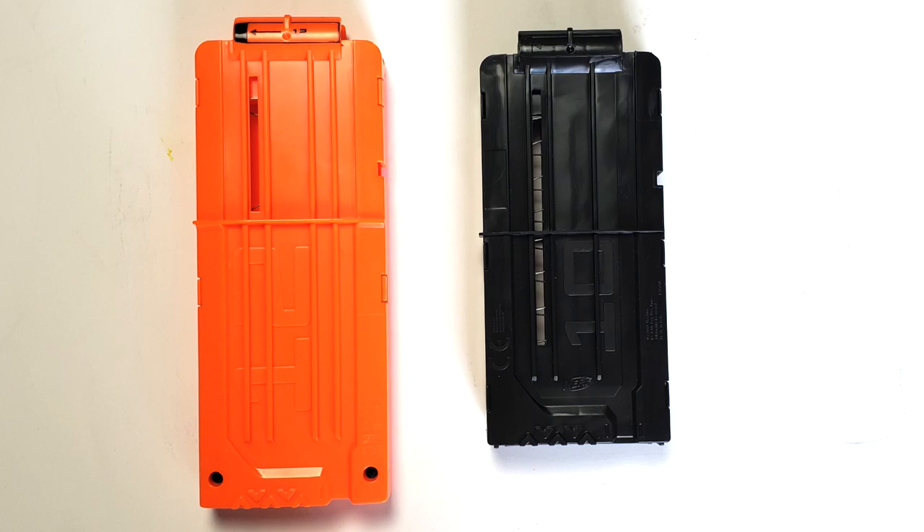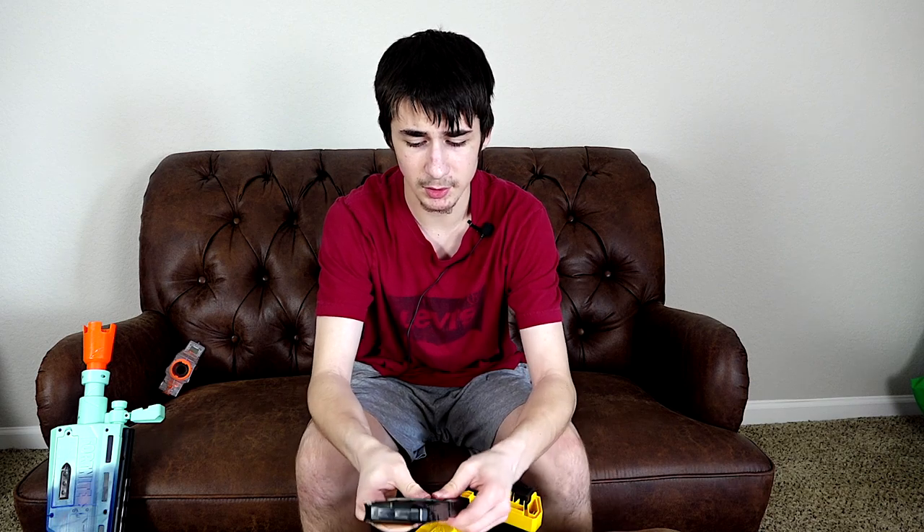One more thing: the plastic they use to make the magazine feels quite different from the plastic in most Nerf magazines. Here's a regular Nerf magazine compared to the newer one — same design and mold but the plastic definitely feels very different. The older one seems stiffer or harder, while this one is a lot more flexible and can bend a lot more. That could be good because it may be less likely to break, or it could go the other way. Based on what I've seen, these two mags perform exactly the same, so it doesn't really matter.